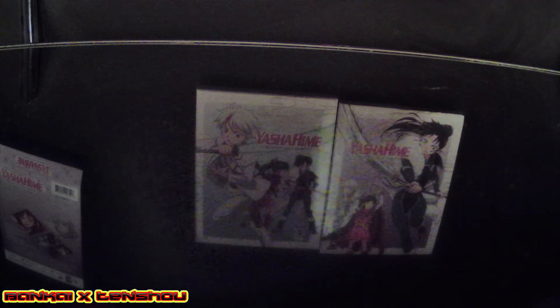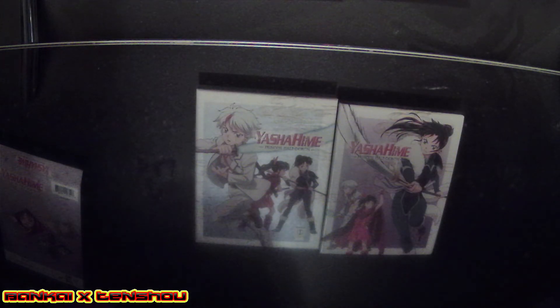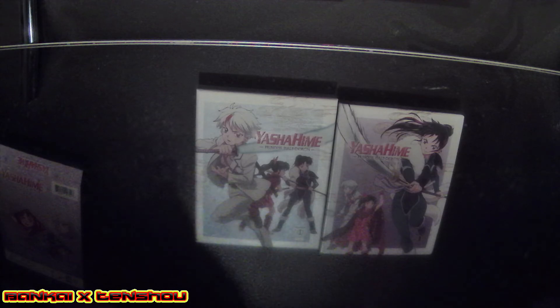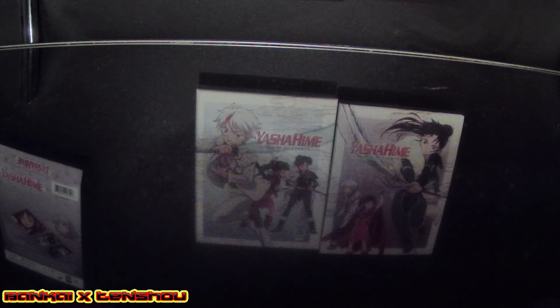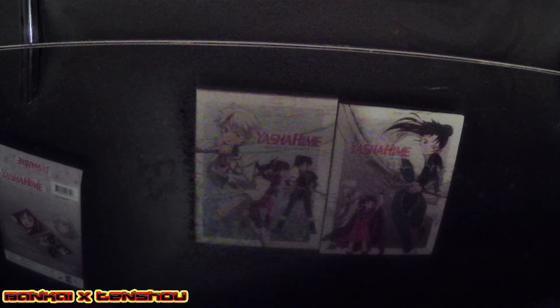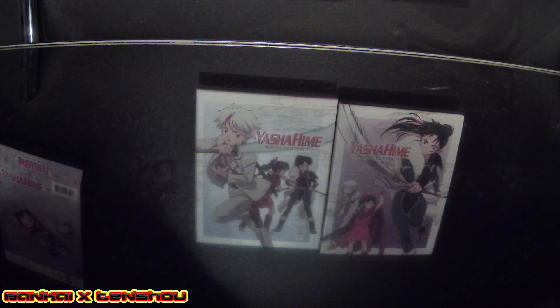I remember when I first pre-ordered Part One of the first season and I was honestly late on getting this one. I'm not always going to be on top of pre-ordering Blu-rays since I'm busy with a lot — I don't have time to just be pre-ordering most Blu-rays. I'm not one of those people who want to flex their collection — I don't like that.